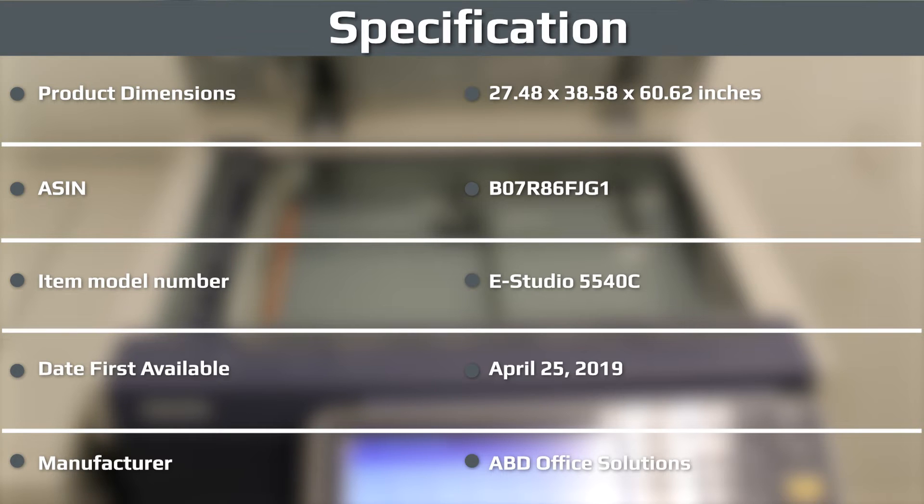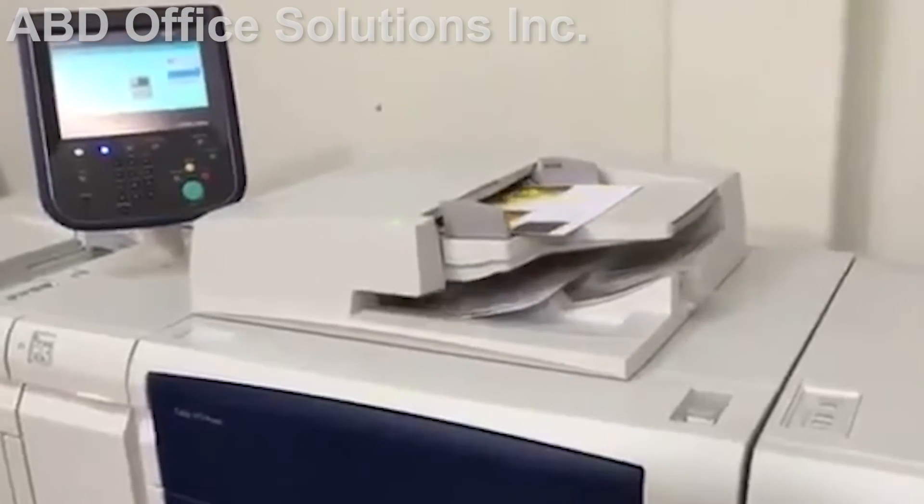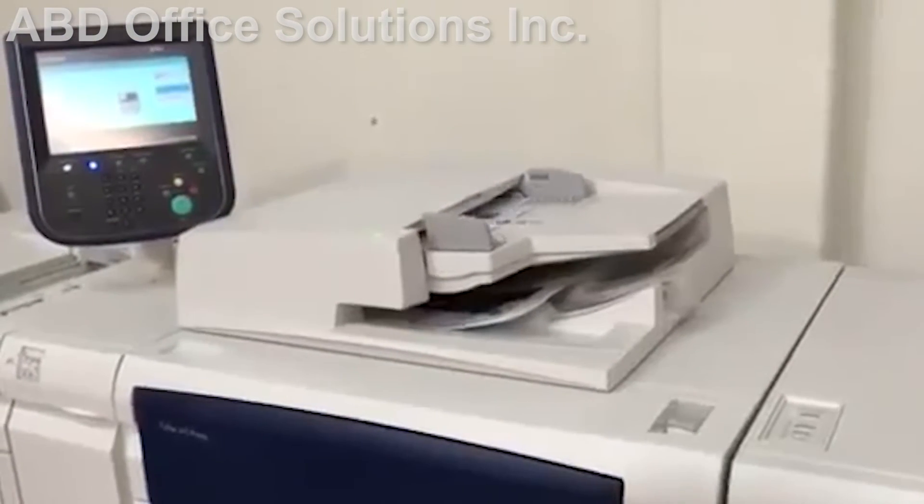The E-Studio 5540C offers enterprise-class multifunctional A3 color systems with features tailored to the needs and wishes of small to medium-sized enterprises. These versatile machines are designed to support modern document workflows in any field. They feature an intuitive user interface, easy access to all functions, and increased efficiency.